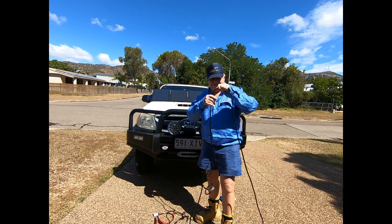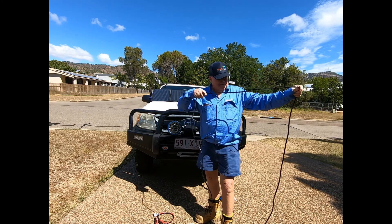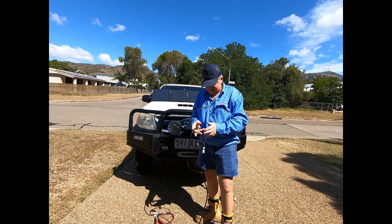You can tell I'm an electrician — measuring by hand span: one, two, three, four, five metres. The nose to the tip of my hand is about a metre.